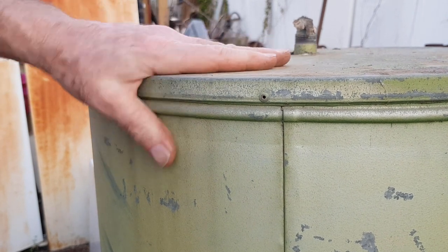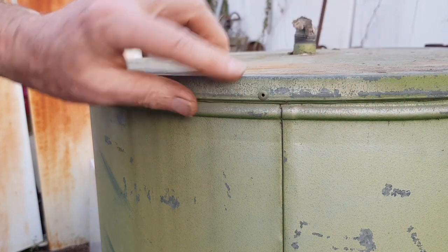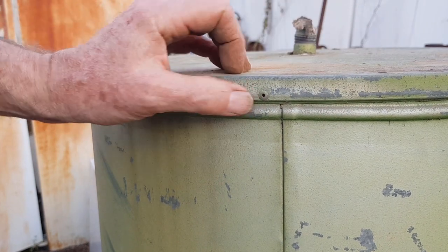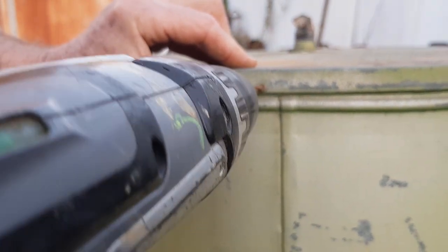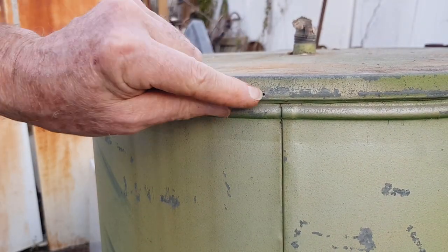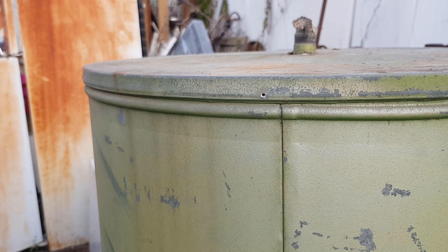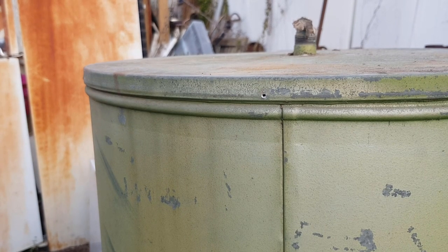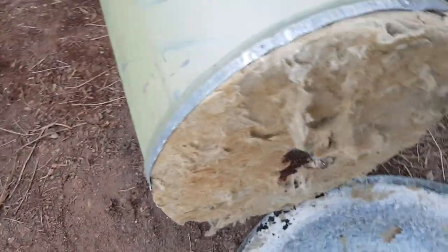Now I'm going to skin this hot water cylinder. It has a tin or galvanized casing, there'll be some insulation inside, and then the copper cylinder. First I'll get these pop rivets out — the easiest way, since they're aluminium, is just to drill the top off. They're very soft and drill off quite well, then you can lever them off with a screwdriver or knock them in with a pin punch. I'll do the rest of those, take the two ends off, then cut the side with the angle grinder.